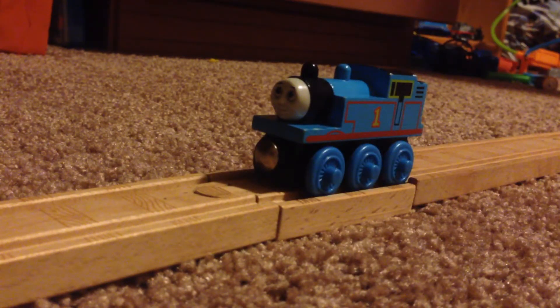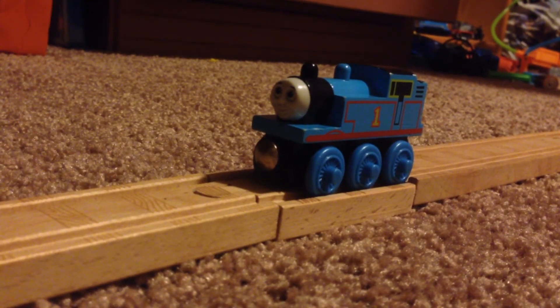So yeah, that's my 1998 Thomas Review. I hope you guys enjoy, and stay tuned for the next episode.